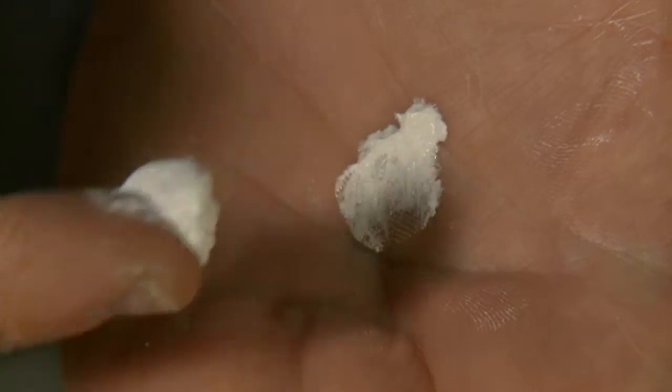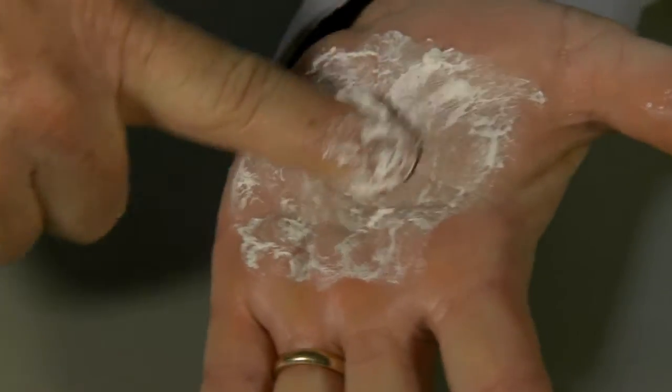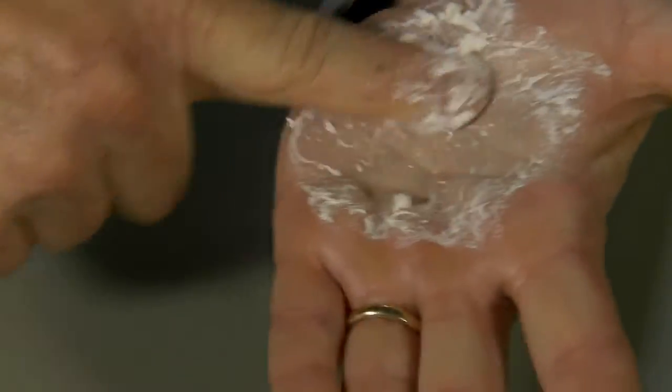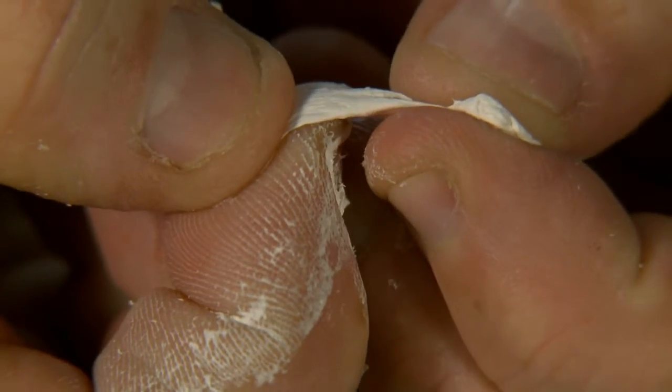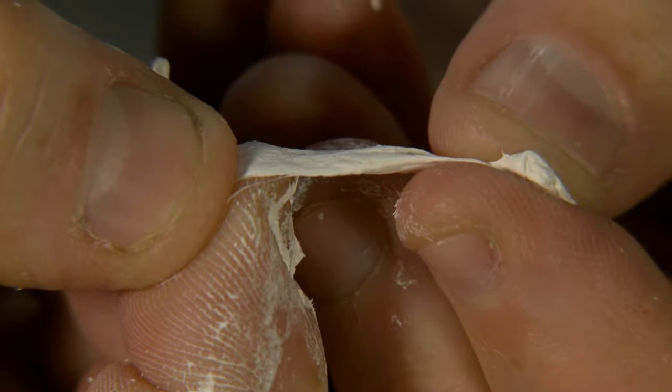Formula 8 is an aqueous PTFE dispersion that dispenses as a cream, and as it shears out when it's being torqued down in the joint, it forms PTFE strings that pack the threads and create a superior impervious seal.